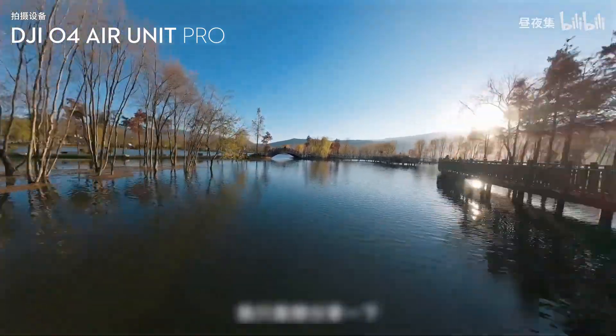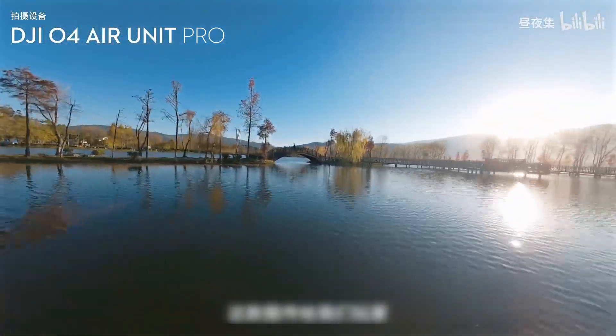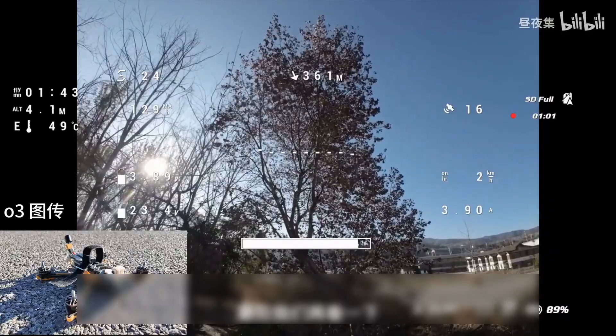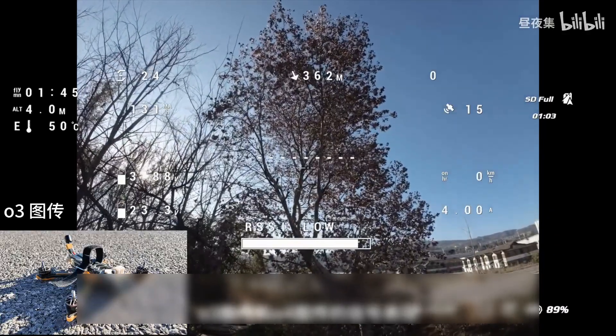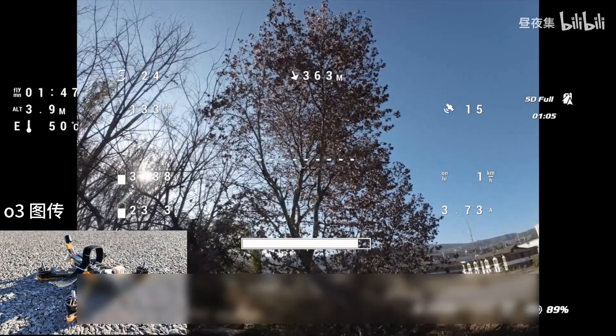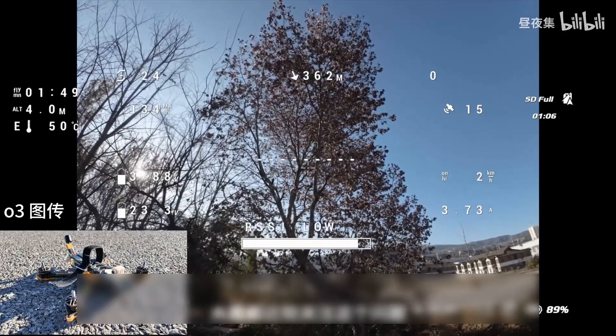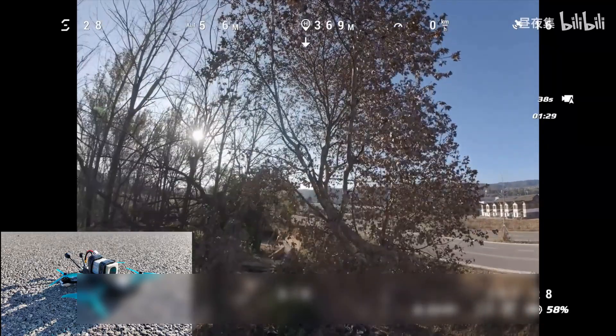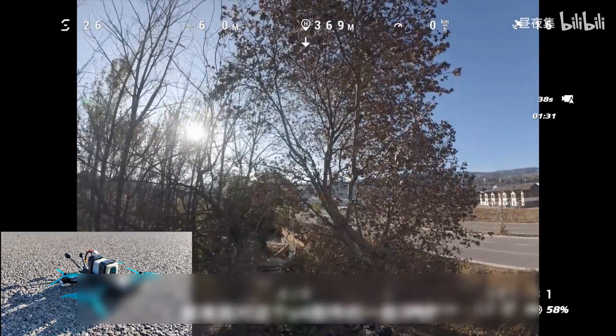I just want to share some of the substantial changes that this transmission brings to players and practitioners. Finally, let's take a look at the signal performance of the O3 and O4 transmissions, which everyone is more concerned about. I took off from the same location and flew to the same location with the same battery, so we can directly compare the power differences of multiple devices. The above is some of my evaluation and experience of this O4 transmission.